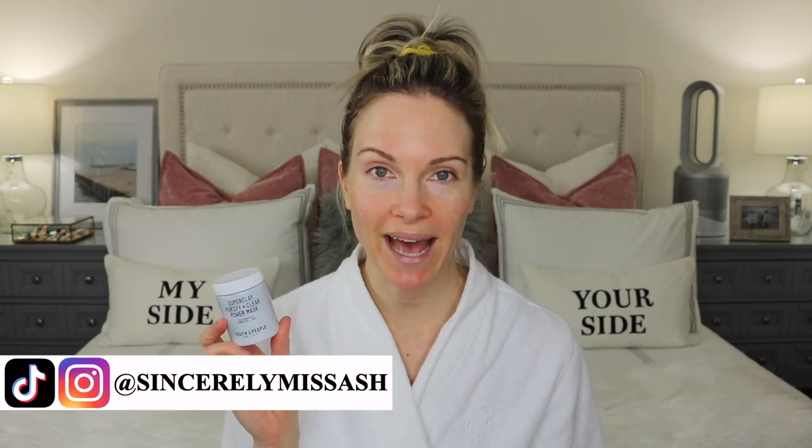Hey guys, welcome to today's video. So today I'm going to be sharing a first impressions on the new Youth To The People Super Clay Purify Plus Clear Power Mask. I did ask you guys on my community tab as well as Instagram if you wanted to see a first impressions video on this product in particular, and the majority of you said yes, which made me really happy.